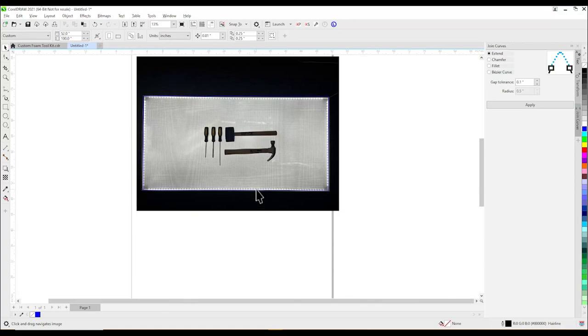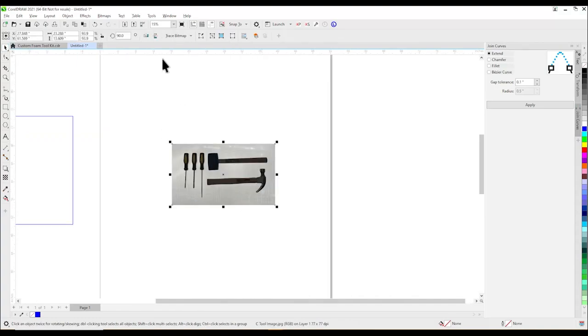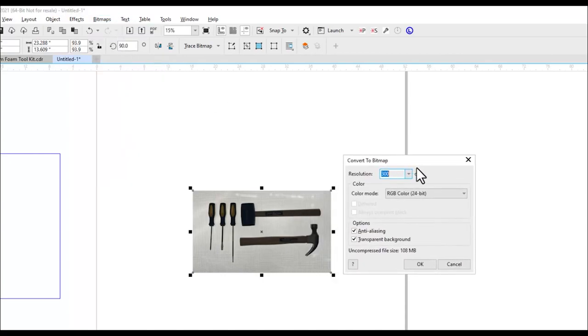To make things easier, we will crop out the sides of the picture to eliminate the background. Now that our picture is the right size and is focused on the shape of the tools, we will convert our picture into a bitmap and make it black and white. This will give us a great contrast.